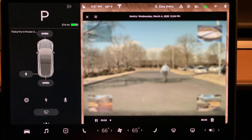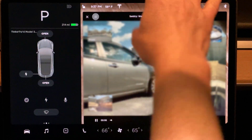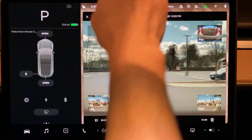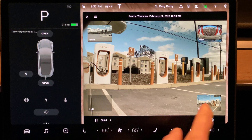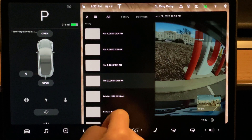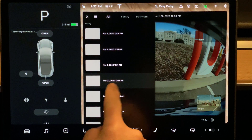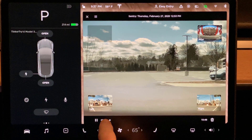How about launching a viewer — can we see files on the ready folder? The answer appears to be yes. I have no idea where this was. There I am at a Tesla Supercharger — that looks like Middletown, Connecticut. Someone cut me off pretty spectacularly that day, on February 27th.